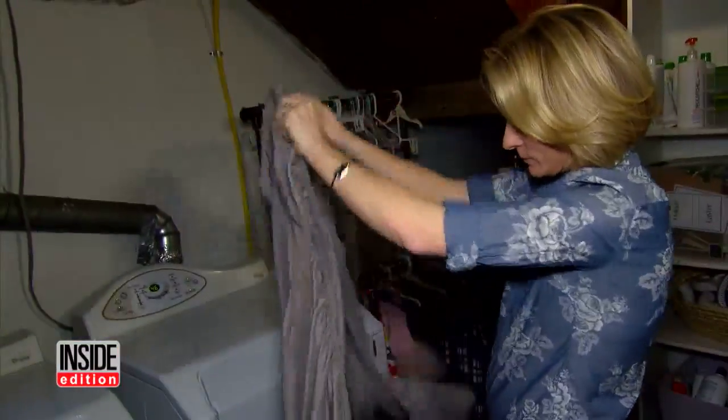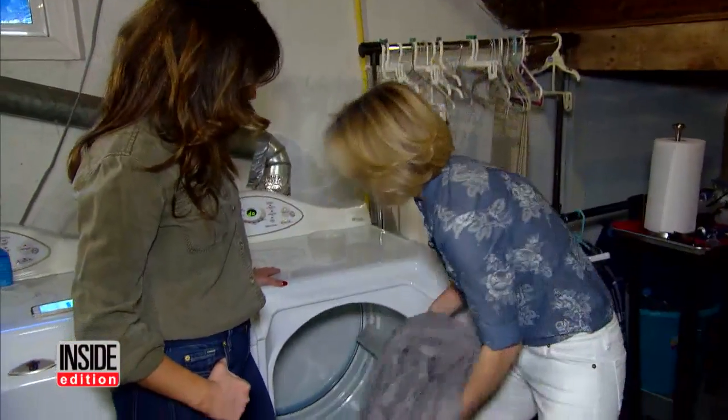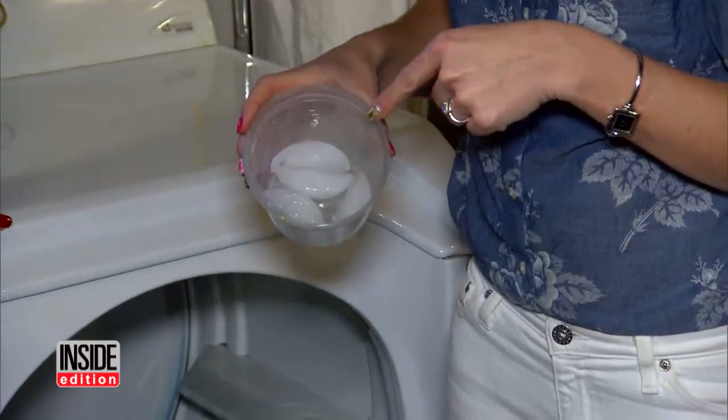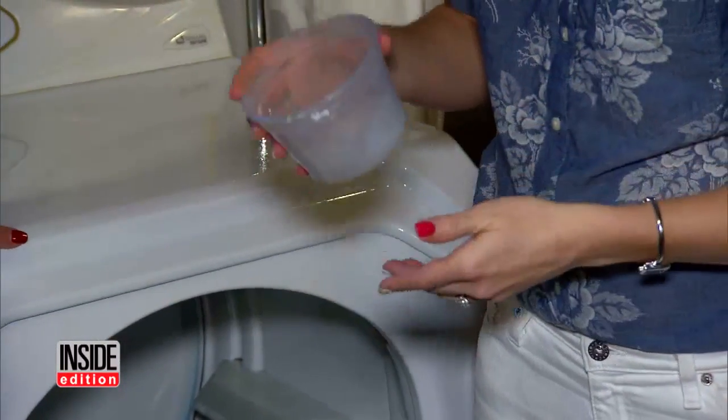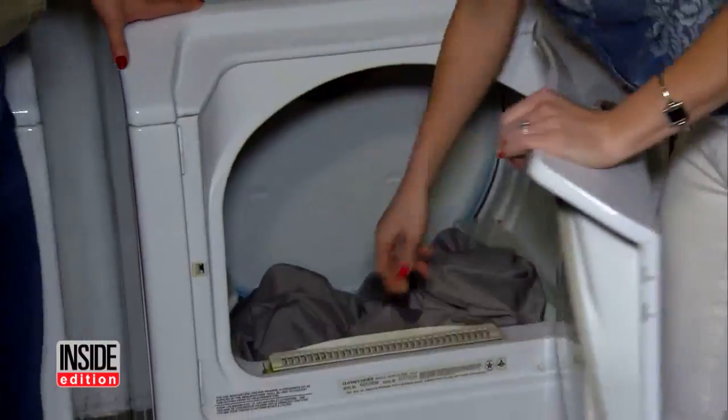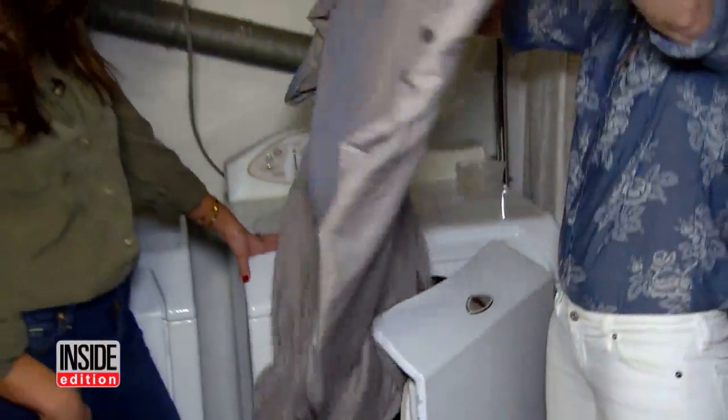Who has time to iron sheets? Now you don't have to. We're gonna throw our sheets in the dryer with ice cubes — a natural de-wrinkler. Just throw those right in the load. The dryer has stopped, let's check out the sheet. Wow, I'm so impressed.